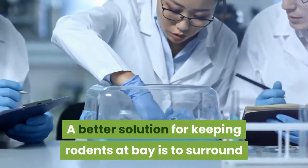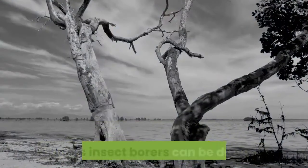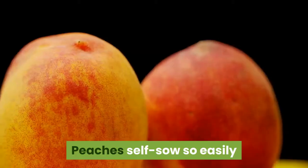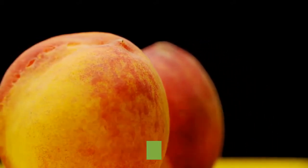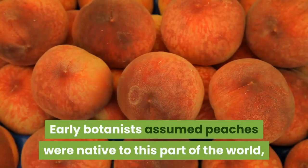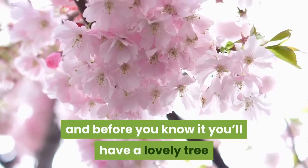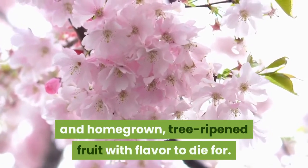A better solution for keeping rodents at bay is to surround the trunk with a cylinder of quarter-inch mesh hardware cloth. Various insect borers can be deterred by wrapping the trunks with scraps of garden row cover to prevent them from laying eggs in bark crevices. Peaches seed so easily that naturalized peach groves became extensive in America not long after peaches were introduced. Early botanists assumed peaches were native to this part of the world, though their origin has since been traced to China. So scatter a few peach pits around your homestead, and before you know it you'll have a lovely tree that covers itself with beautiful pink blossoms every spring, and homegrown, tree-ripened fruit with flavor to die for.